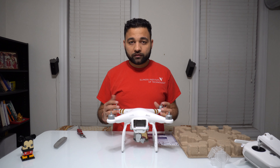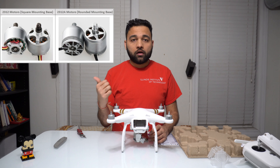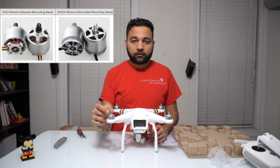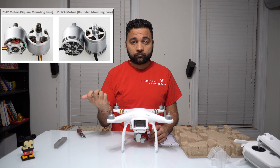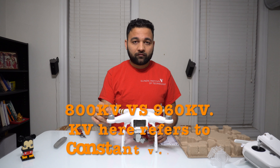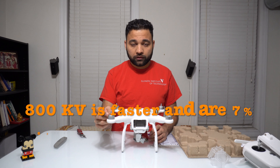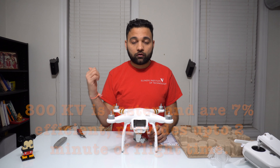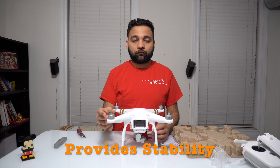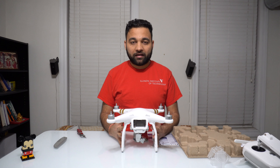I know most of you are interested in the motor numbers. The motors available here are the 2312A model versus the motor in the older model which was the 2312. These are 800kV versus 960kV. These are faster, more efficient, and provide up to 2 minutes more flight time compared to the older version, as well as being more stable when flying.